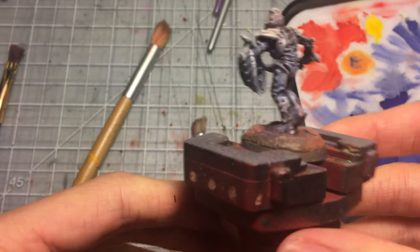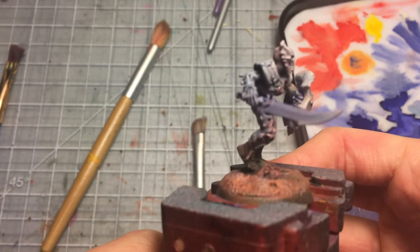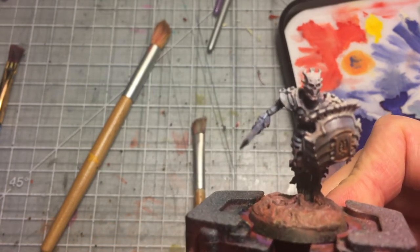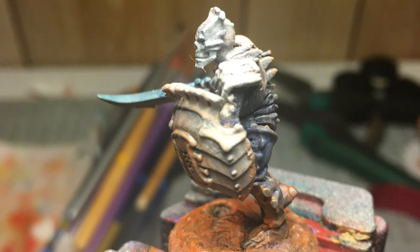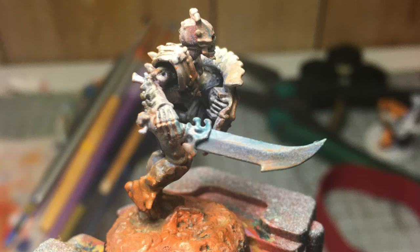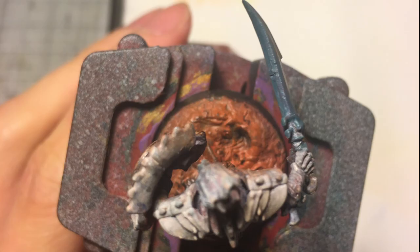This is pretty much done now and looks pretty good, but I can't control myself and stop fiddling — after the camera stopped rolling I went back with rust and dust effects to weather it up a bit, and added a blue highlight on the face and on the sword. This is a test model and I'm not sure if I would actually use this theme for the rest of my army — I might experiment more with my Mortek Guard and see what I come up with. Thanks for watching guys, I hope you learned lots. Please like and subscribe. Adios.